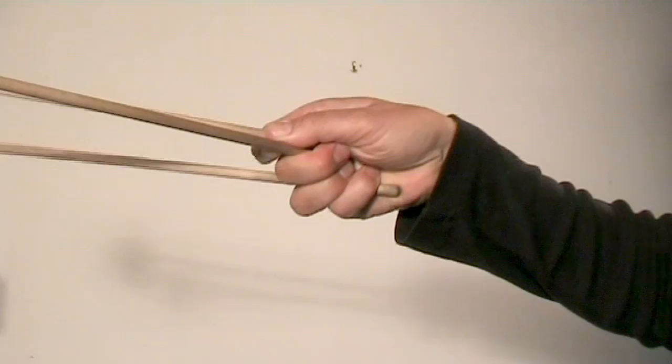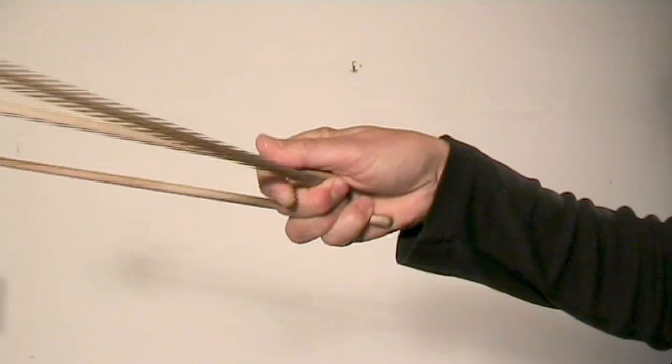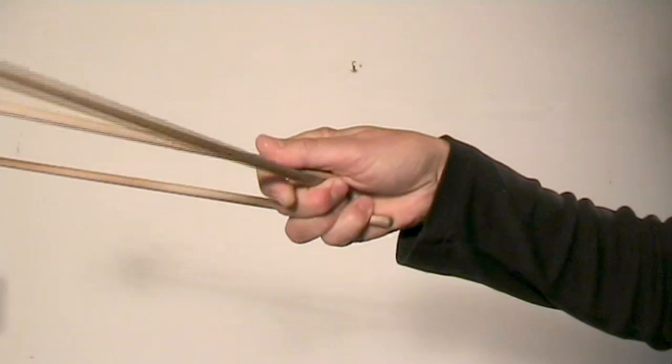To move the inside mallet, you can press with your index finger, like this. And to pull it back again, use the middle finger, like this.